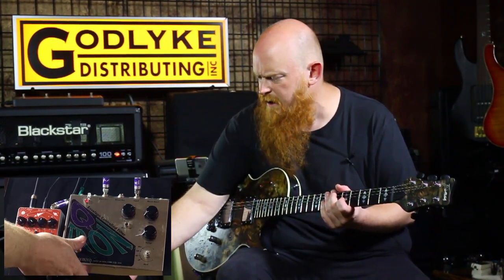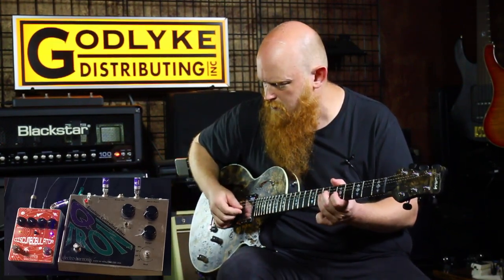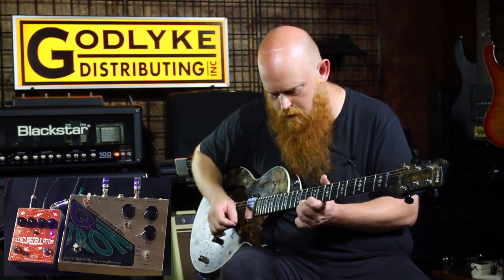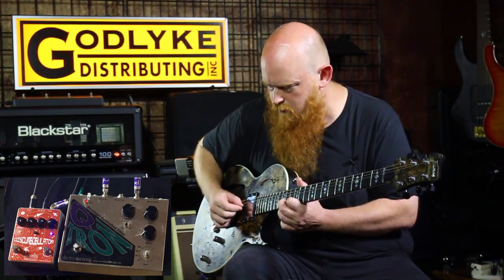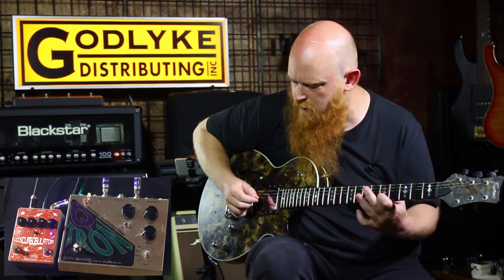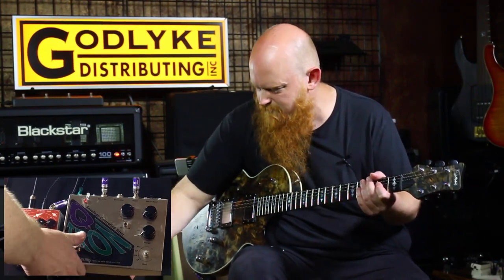Let's try the Emma again and turn up the attack a little bit. Qtron.